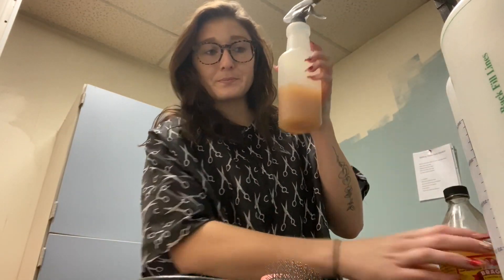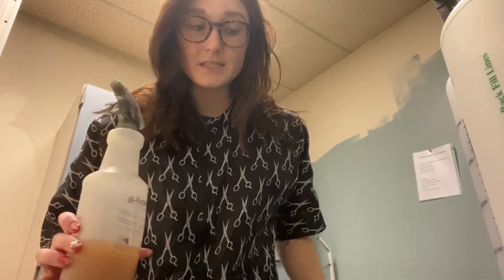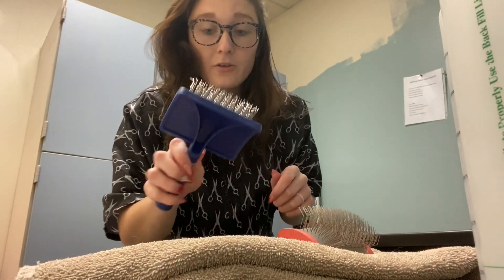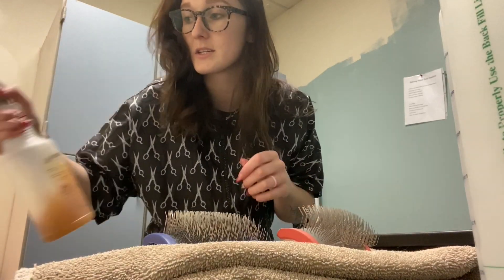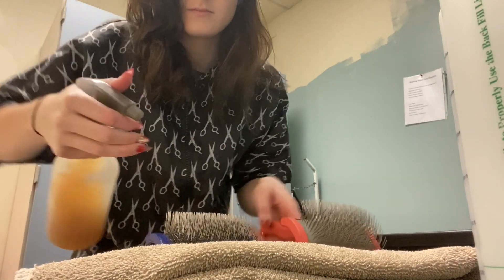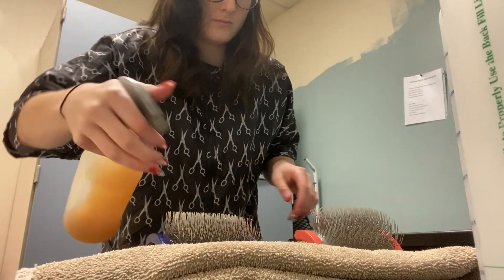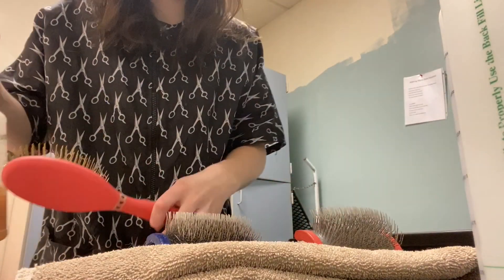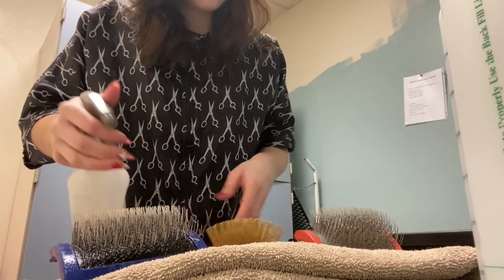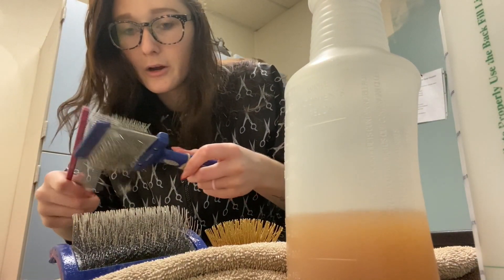I've got it in a spray bottle so I can spray down my brushes and equipment. I'm literally going to put my brushes down, remove the hairs out of them, and just spray them down with the apple cider vinegar. This one has a little bit of hair in it.